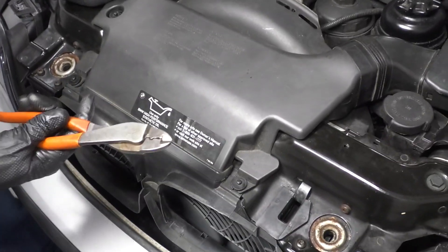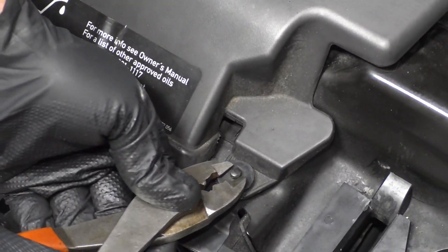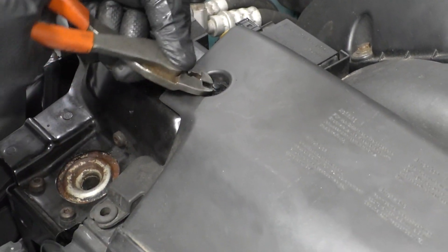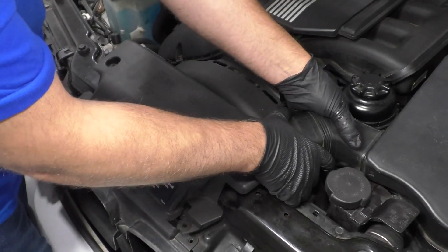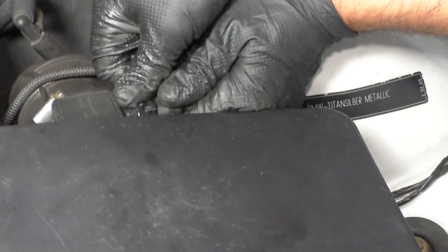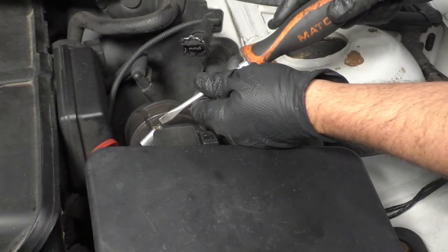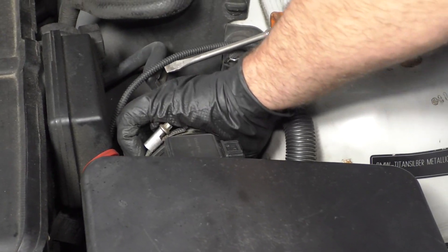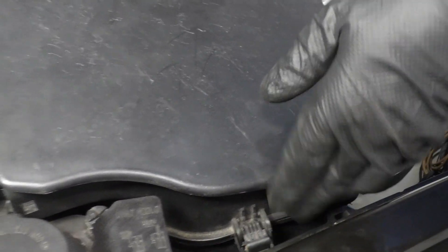I'm going to take these push pins out right here. I'm just going to use some side cutters, get this center pin, pull that up and then slide it out. Be careful not to cut it. Get those out. Just grab this piece and slide it out. I'm going to disconnect this connector to the mass airflow sensor — push down on this tab, wiggle it out. Take a straight blade screwdriver and loosen up this clamp right here. Push that snorkel off right there.